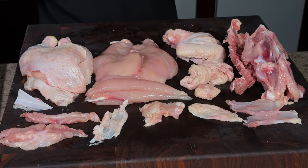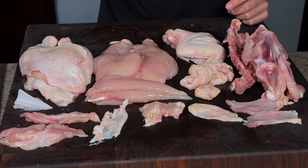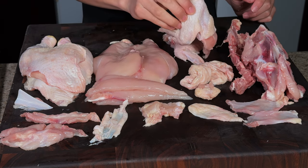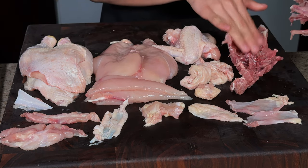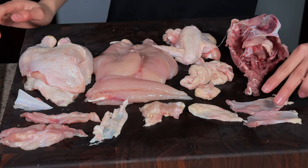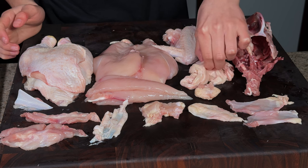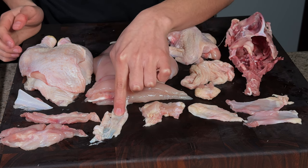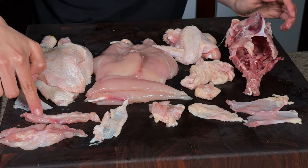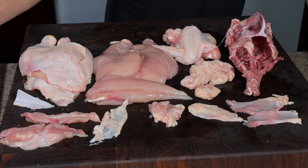So we are done cutting up all of our chicken. Let me run you through all the different cuts we got from this one bird: the legs consisting of thighs and drums, two breasts, two tenderloins, wings with drums and flats, the rib cage for stock, the wishbone, the rest of the carcass, belly meat, butt skin, tail, breast skin, neck skin, cartilage, butt meat, neck meat, and shoulder blade meat.